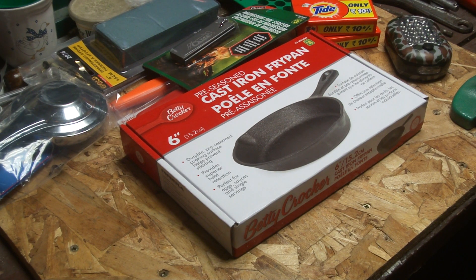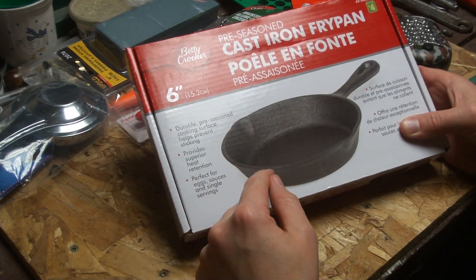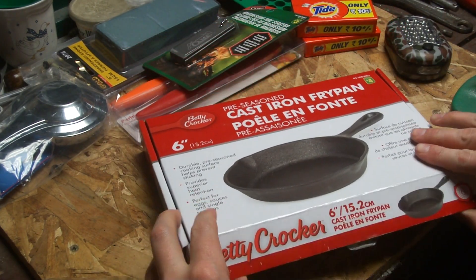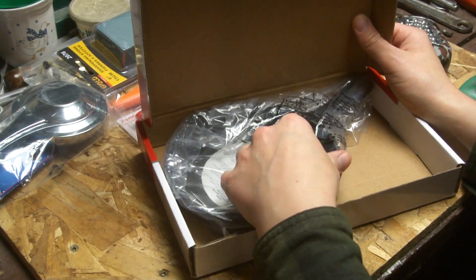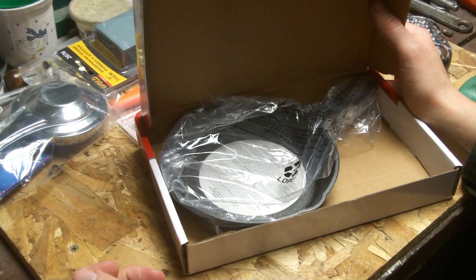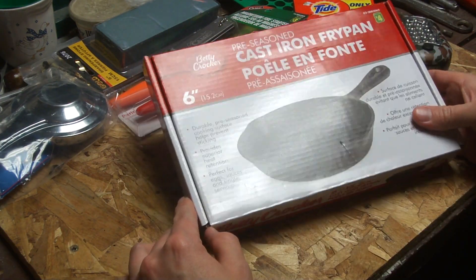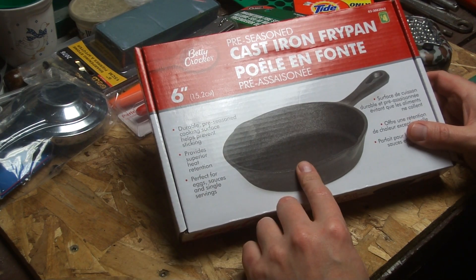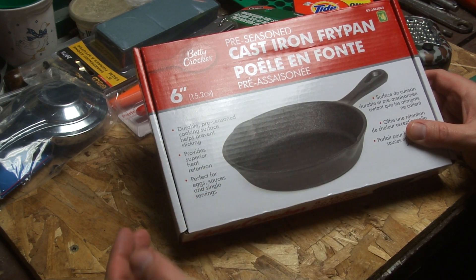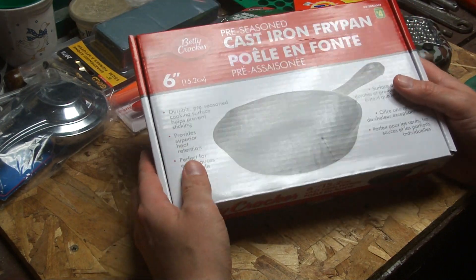Some of the stuff is just sort of neat. But Dollarama, they had these the other day — I hadn't seen these before: the pre-seasoned cast iron fry pan. They're $4, so it looks like worth a try. They're just a Chinese cast iron, but they're not a bad little fry pan. Kind of like a single serve kind of thing. The cheapest I could find online was like $7 something, so $4 seems like a pretty good price.